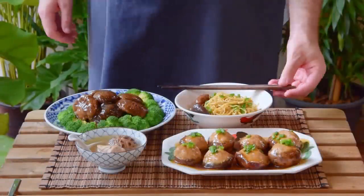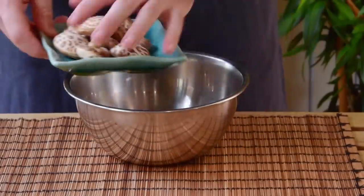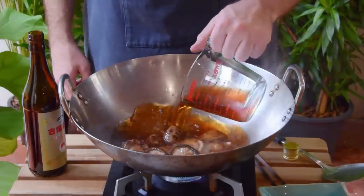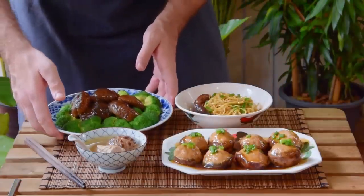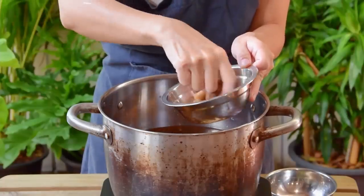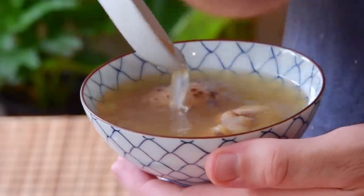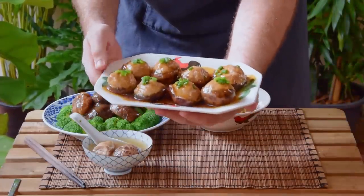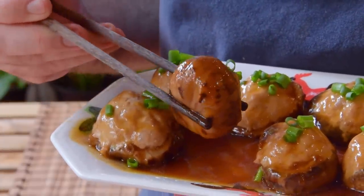Dried shiitake mushrooms are one of my absolute favorite ingredients because of just how versatile they are. You can let them soak and reconstitute, and that soaking liquid can be used to flavor dishes just like a stock can. Alternatively, you can also toss them in soups to give quick broths a level of depth and richness that you'd otherwise need a whole day of simmering to accomplish. And that's not even to mention the mushrooms themselves, which have got this deep flavor and a meaty-like richness that you just can't really get from fresh mushrooms.